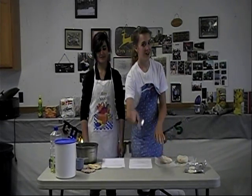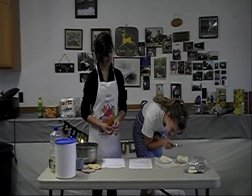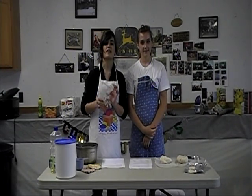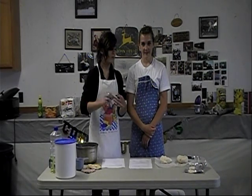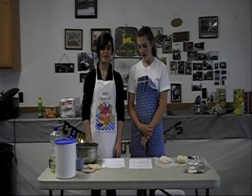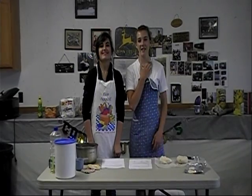Then you get to observe them — this one should be a little more cracked. Take your eyedropper, and you'll put iodine into your clay, then observe your clay after four days. That's our experiment, and I hope you enjoyed doing it just as much as we did.